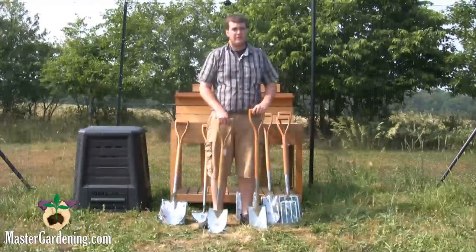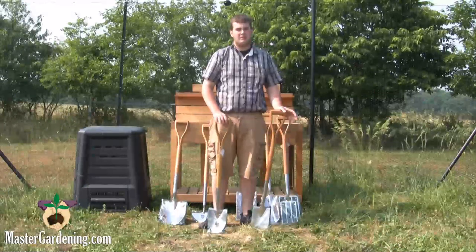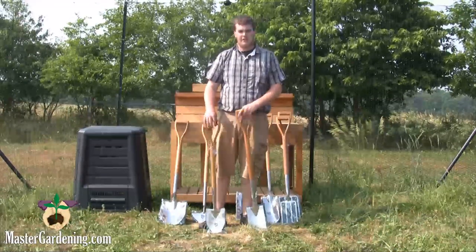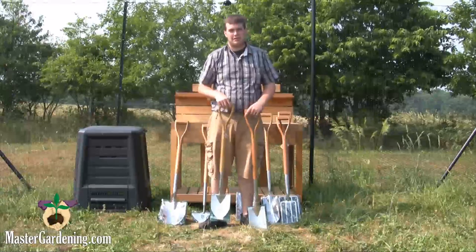The border shovel and the border spade are both really good to use in tightly planted areas. So if you're trying to get a plant out or just move a plant from your flower bed to somewhere else, then this would be something you'd want to use because it doesn't take up much room and it's more precise than a digging spade or a digging shovel.